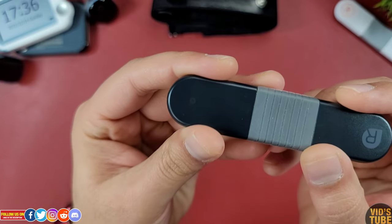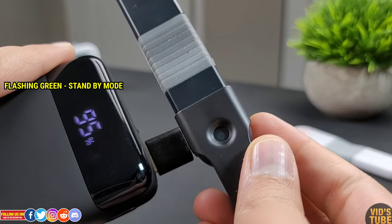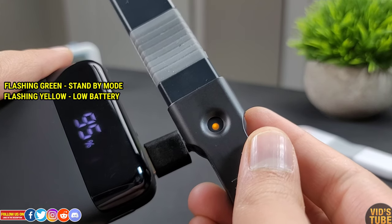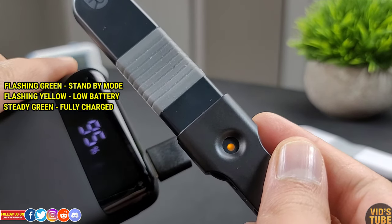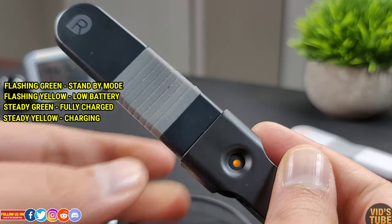On the left side, there is an LED indicator where the flashing green light means standby mode, flashing yellow means low battery, continuous green light means fully charged, and steady yellow light means charging. No light obviously means the battery is depleted.